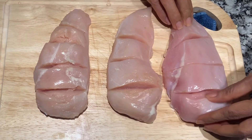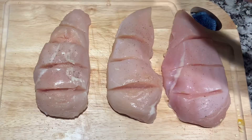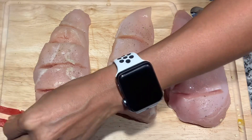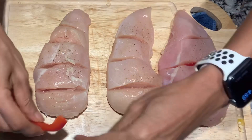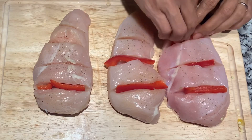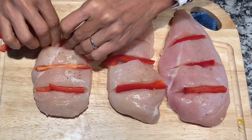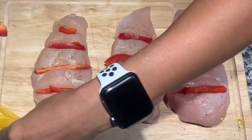This last one I slice four times. Binubukas ko siya ng konti para ipasok yung red bell pepper and yellow. And this one I put black pepper, then salt. There you go — the red bell pepper. It's a long one so hinatiko siya ng dalawa, so just put it in the sliced chicken. If you don't like bell pepper, you can use any vegetables. Last time I used zucchini and tomato. I love colorful ones, so I put something else as well — I think the yellow and red bell pepper.